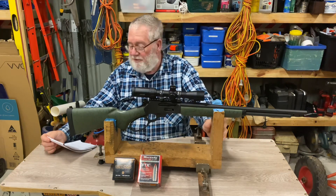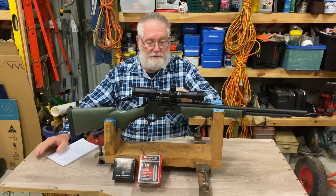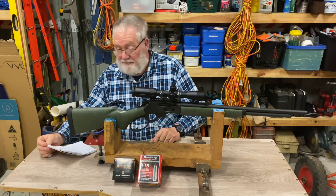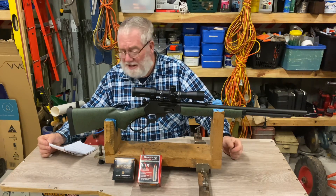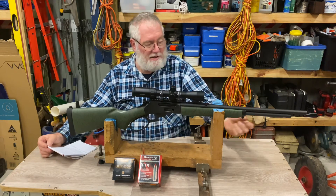Obviously chambered in 30-30 Winchester. I picked this up from Cleavis Firearms at Redcliffe, and the bare rifle cost me $1,149 — so that's not too bad. They've got a six-shot capacity tube magazine underneath, fed by the side gate. I prefer the side gates rather than loading through the tube; there's too much fuss with that for me.